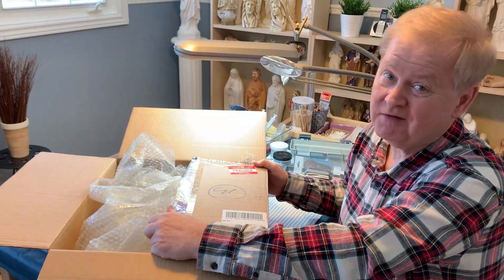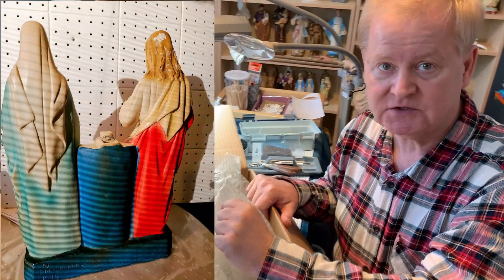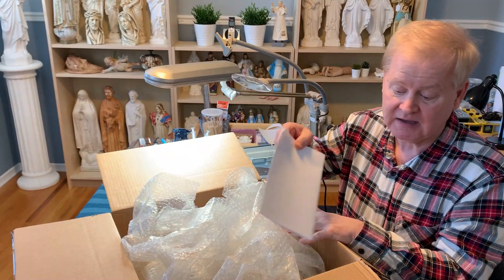The package arrived with numerous fragile stickers on it, but unfortunately, as we've seen in the past, fragile stickers don't necessarily guarantee the package will be treated the way it needs to be. We got these photographs from a customer in Massachusetts who said send it on, we'll be glad to take care of your statue. Unfortunately, by the time it arrived by courier, almost the only thing that was really intact was the bill of lading inside the box.